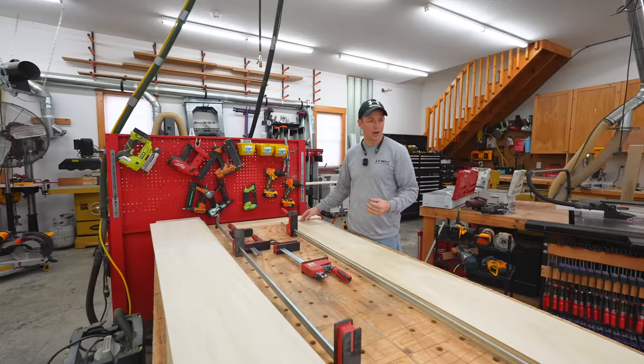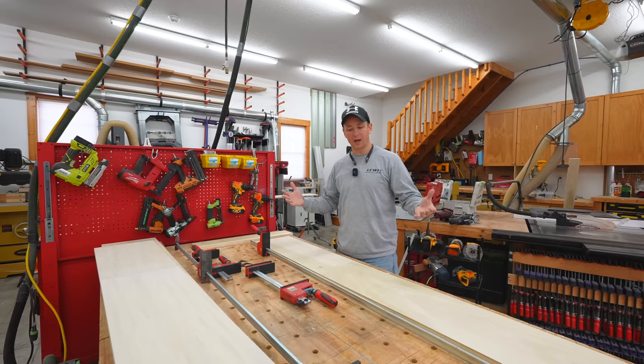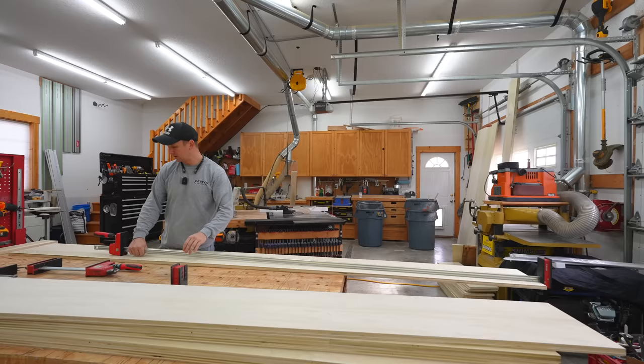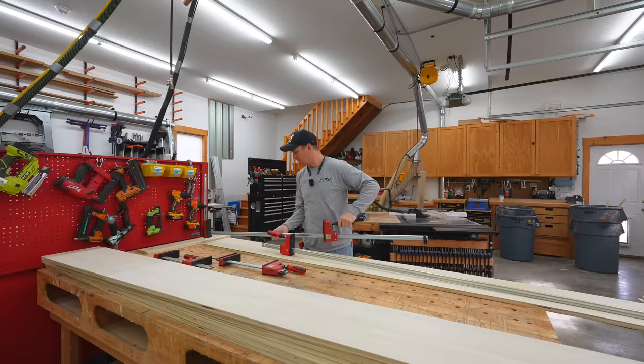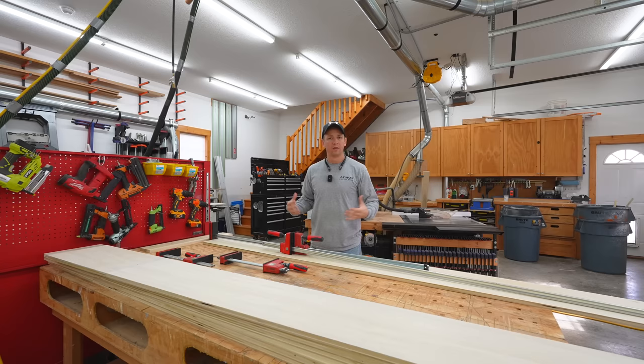I've done things before where I'd use multiple clamps to pull something together, but that's obviously not a good option when you've got 20 pieces to glue. You could take one long clamp and then another long clamp in the opposite direction, put them together and crank them down to pull the joint together. That works in certain situations, but on this it's not going to be an effective method.